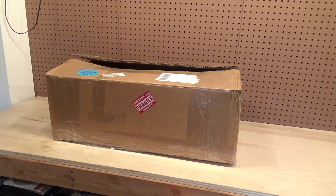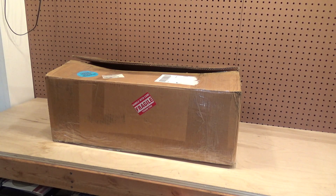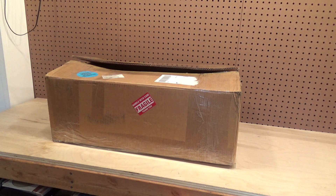Today is January 1, 2023. This is the first video of the year and the first video in the new studio area. Within this box is my first street light.